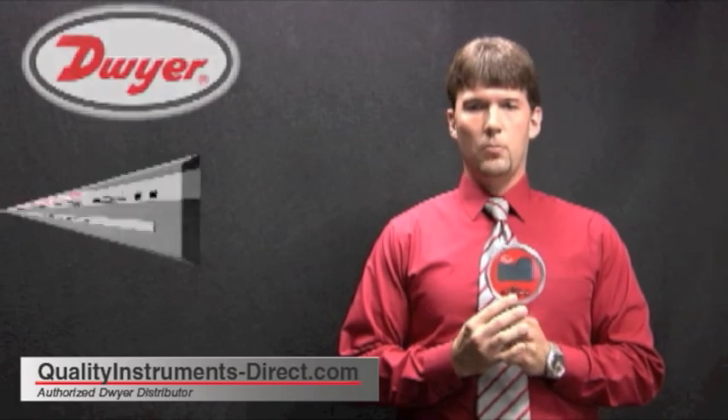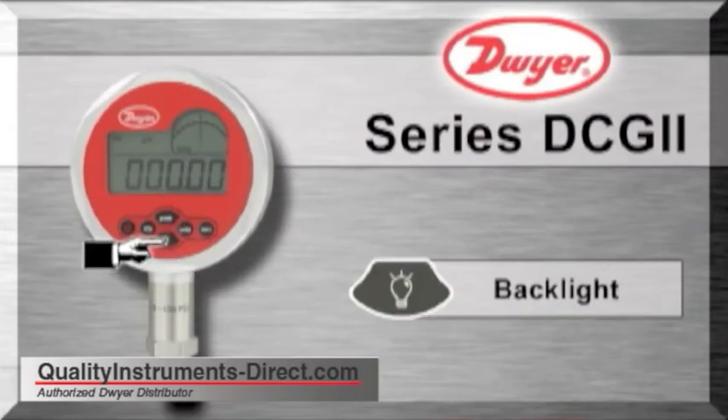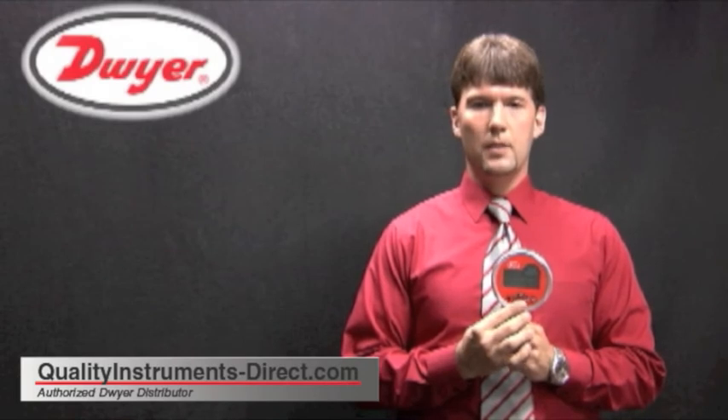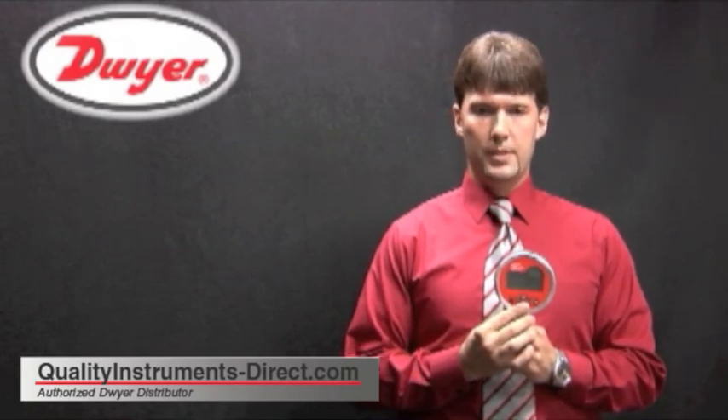The button with the light bulb will turn on the blue backlight. Press the backlight button once to turn on the backlight. Press and hold the backlight button to change how long the backlight will stay illuminated. The backlight button can be programmed to stay on for 10, 20, or 30 seconds.